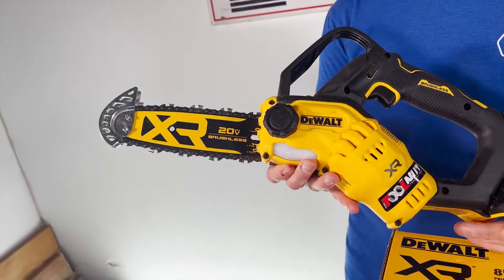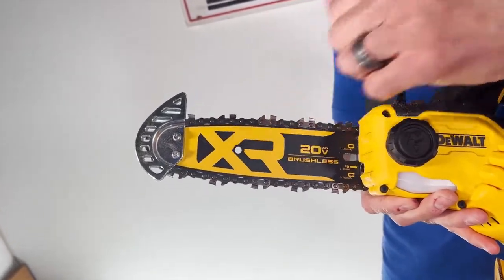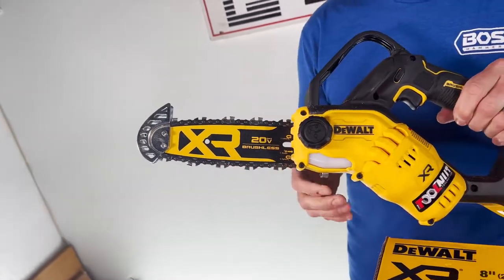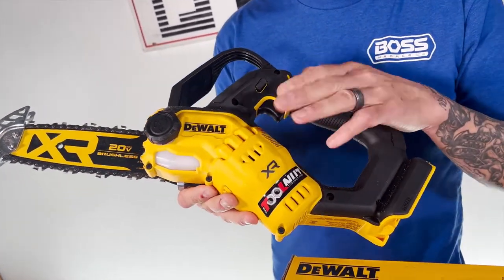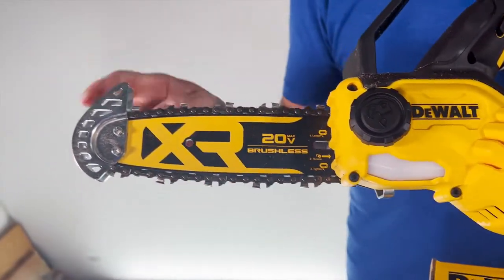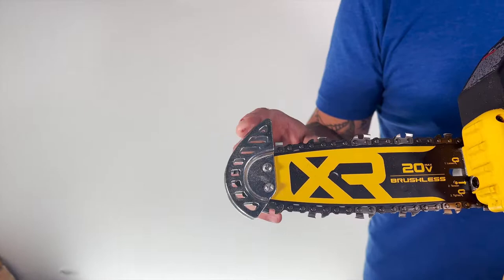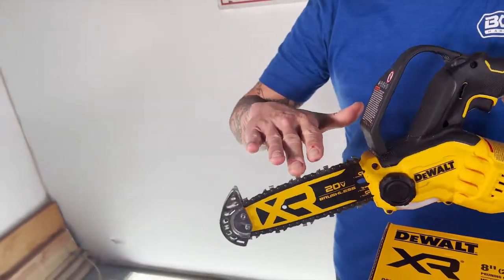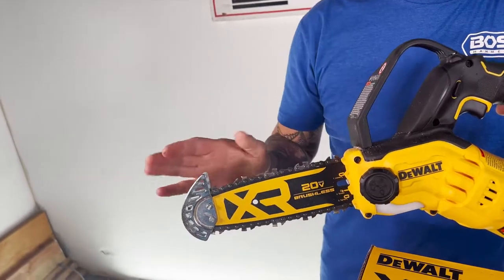This is an 8 inch bar and it does come with the chain also. You can buy extras — either extra chain or a replacement bar on the site along with the tools we're showing here. You can see they did put a tip guard or tip protector on this unit. This is for added stability when you're doing your up cuts in material.